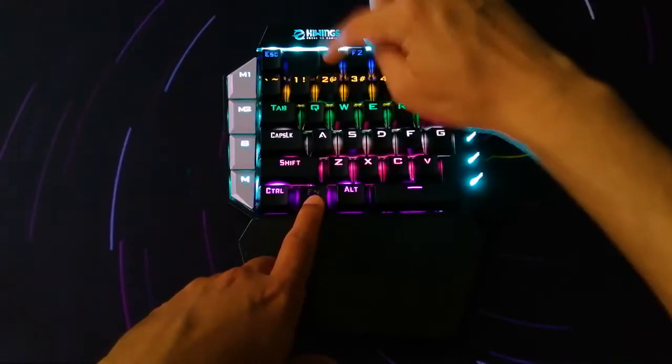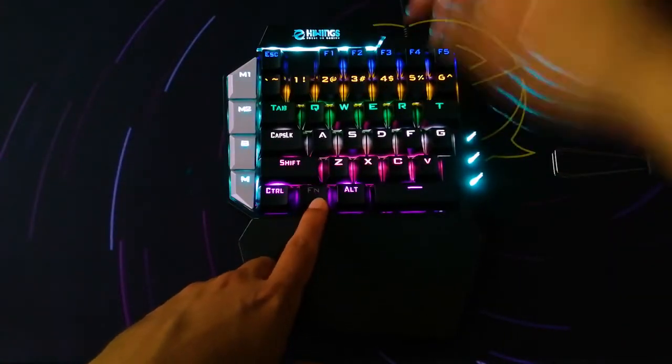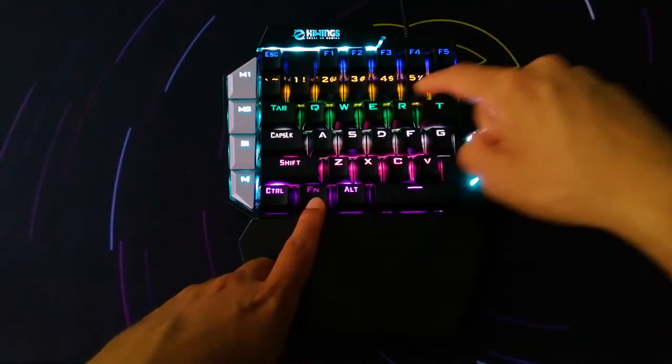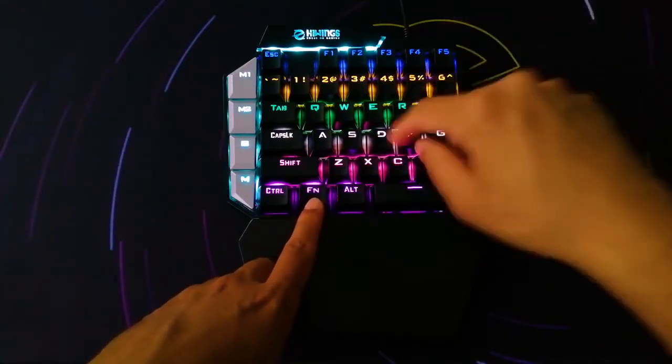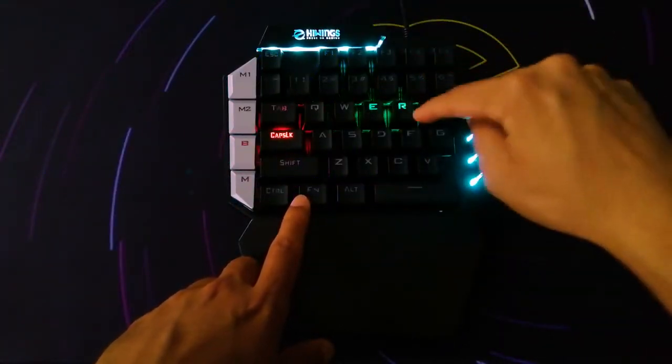Let me go ahead and turn off the cable. So now we have where you press — I don't know how well you can notice, but wherever I press, it's going to kind of breathe very quickly. And now wherever I click, it's going to light up.